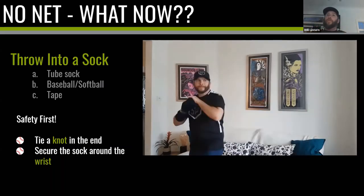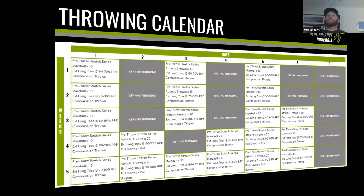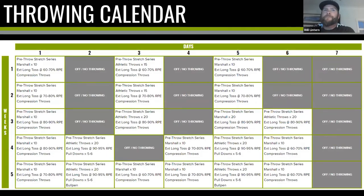Here's our throwing calendar. This is just a template — it's not prescriptive. The weeks are labeled one through five and the days one through seven, rather than specifying Monday through Sunday. There are some names on there as examples, but this is a generic starting point.